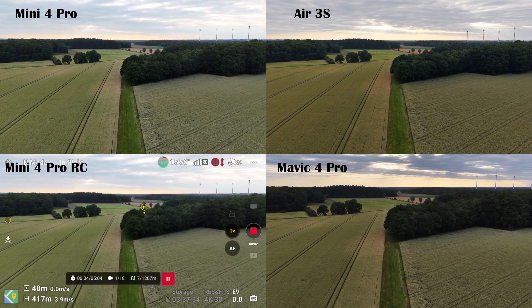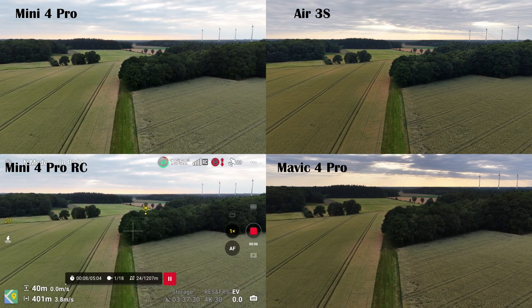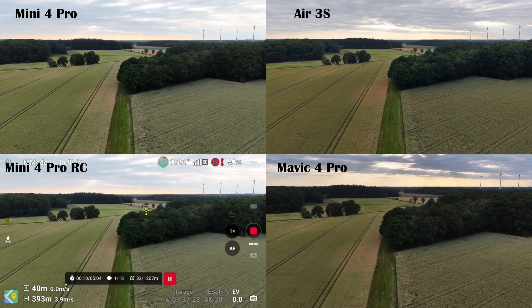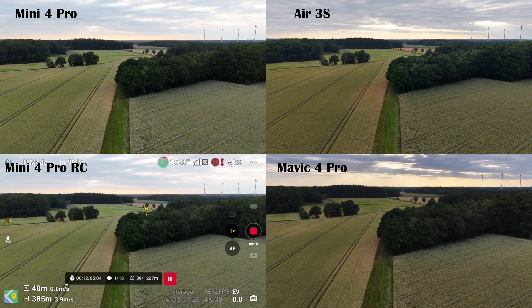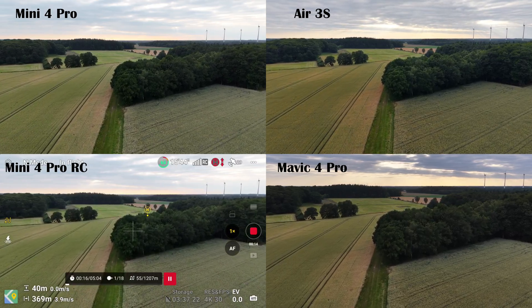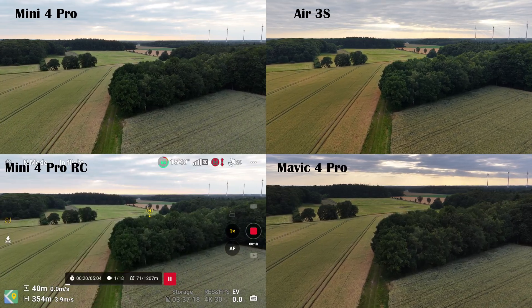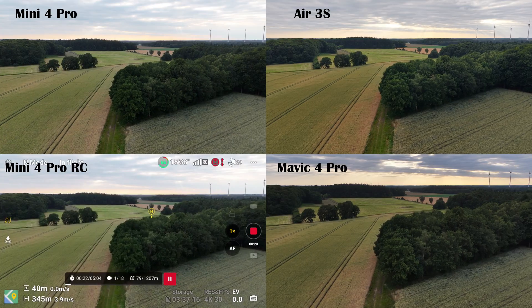Let's kick off the flight. I won't fast forward much so we can follow along in mostly real time — the whole flight takes a few minutes. You'll clearly see which footage belongs to which drone, and I've added the Mini 4 Pro screen recordings in the bottom left corner so we can also keep an eye on the sensor readings as we fly.